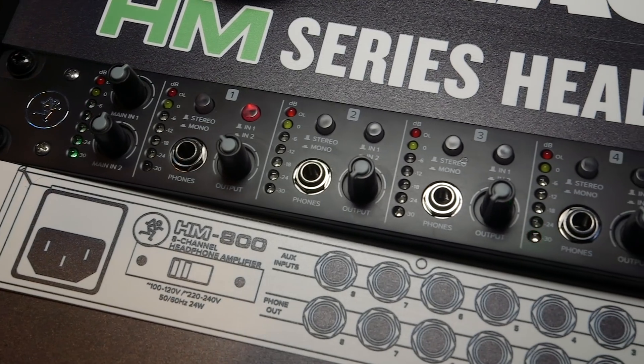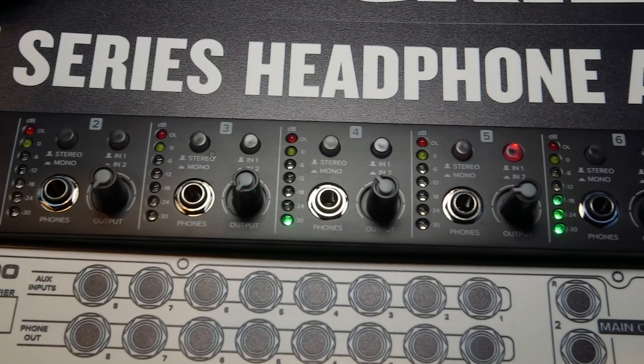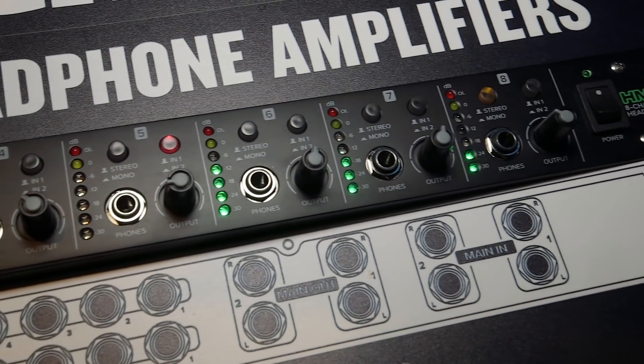Starting off, we have the HM800, which is an eight-channel headphone amplifier. It features two separate outputs or a single auxiliary source, giving you a total of 16 total outputs, so great for the most rigorous of studio sessions. We also have high-resolution metering, a choice of mono or stereo monitoring, and a source selector so your performer can have their best mix. A really great price at $199.99 for 16 total headphone outputs.